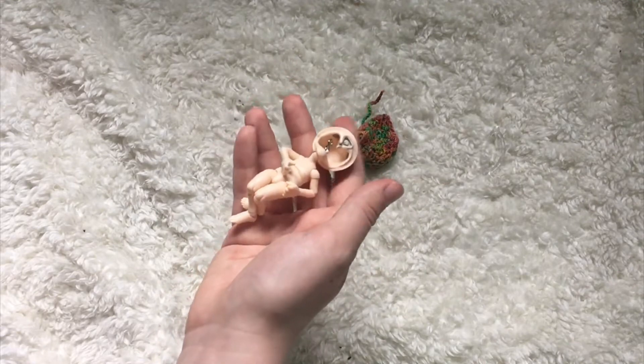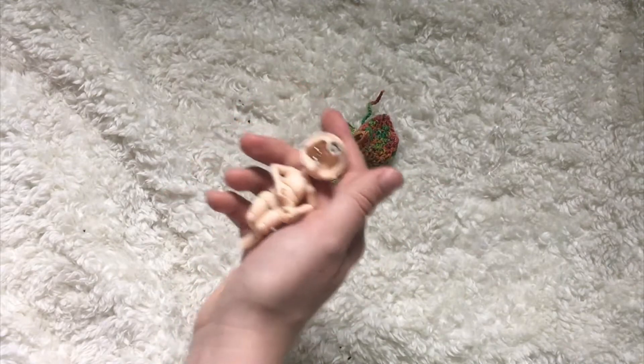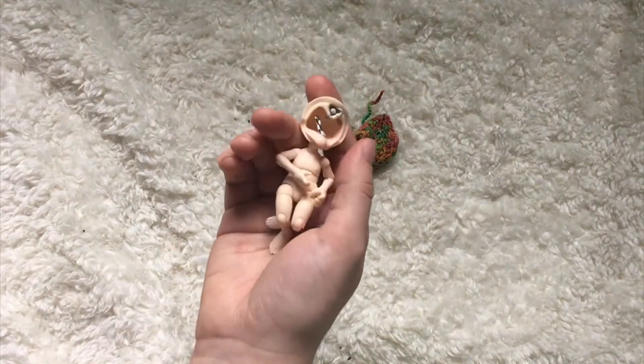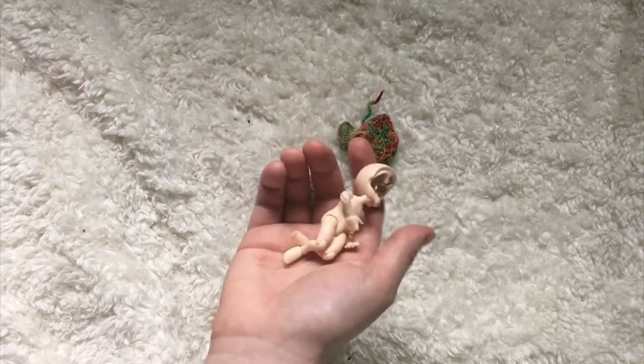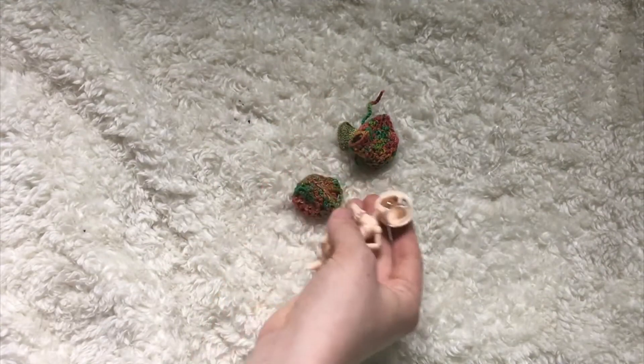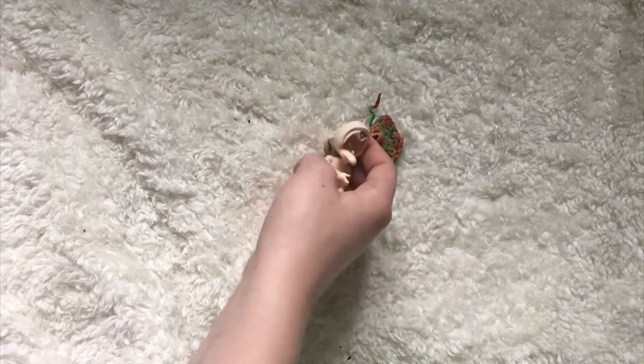Her faceplate is off getting a face-up from Pint Size Palace, so watch out for the video for that when I unbox it and come up with a new character for her based on that face-up. I'm going to be getting her dressed with the clothes here so that you guys have something to watch while I talk and it's not just me talking at you.